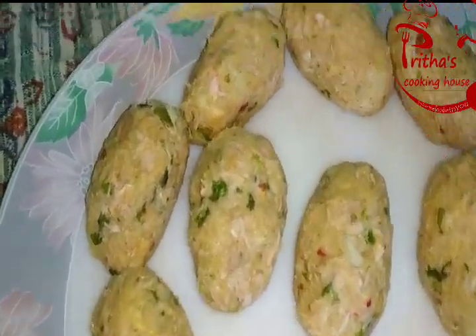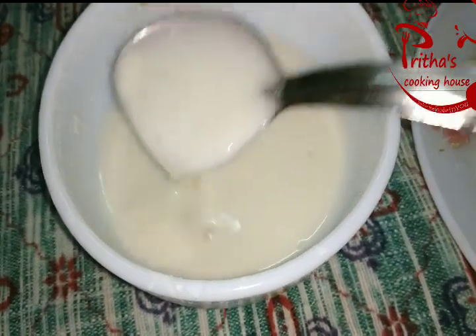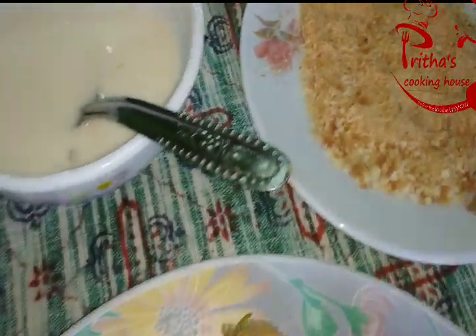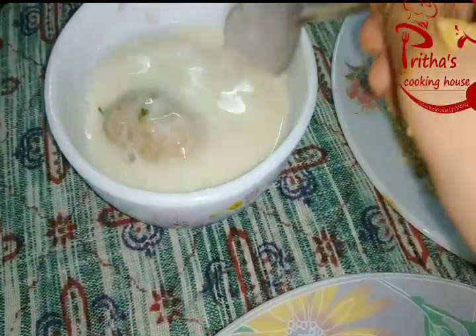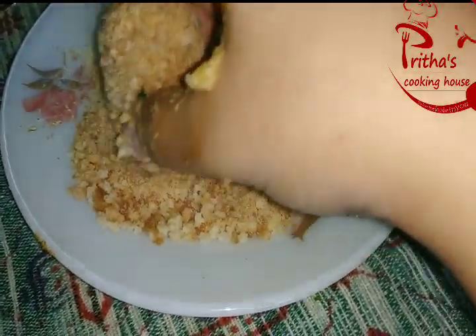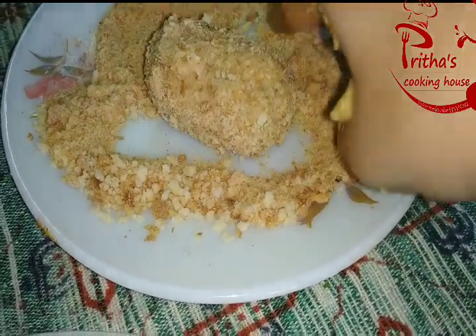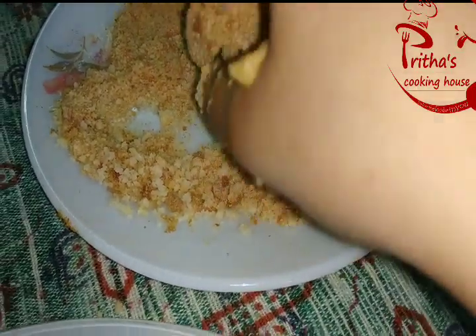I have prepared a batter made with all purpose flour or maida, water, and some bread crumbs. Now we need to do the coating of the cutlets. Take one cutlet, put it into the maida mixture, and then coat it with the bread crumbs. We need to ensure that all sides of the cutlet are properly coated with the bread crumbs, because the crispiness of the cutlets depends on this bread crumb coating.